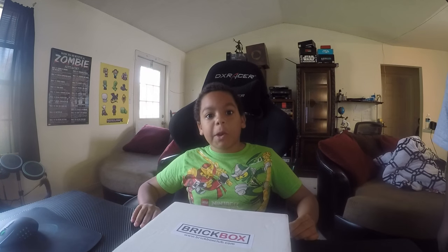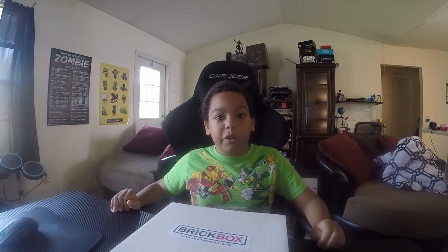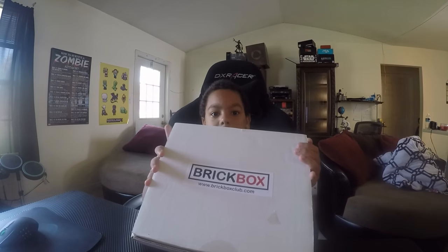What's up, YouTube? LittleBits from April Co-op, and today is the 26th of December, and I'm going to be opening my Brickbox.